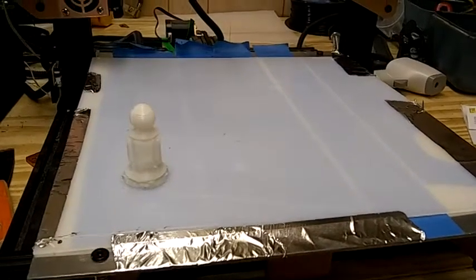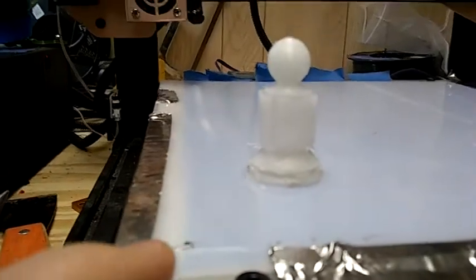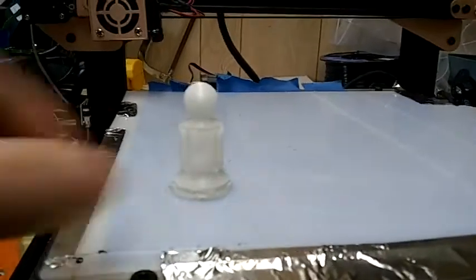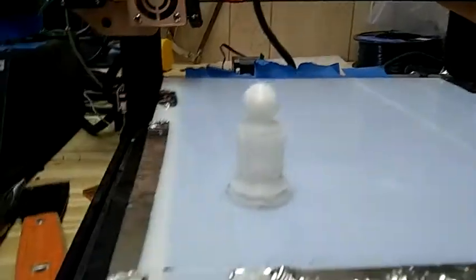I figured out a way to print with HDPE — the same thing milk jugs are made out of. The trick is to print onto a thin sheet of HDPE, keep the bed cold, tape it down, and the first layer will melt onto it.